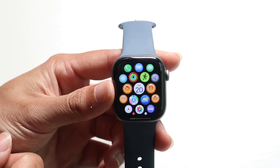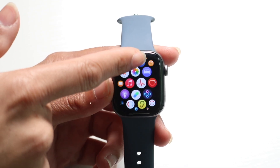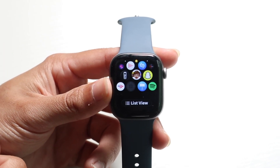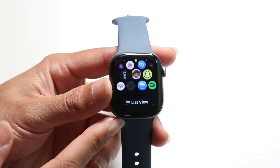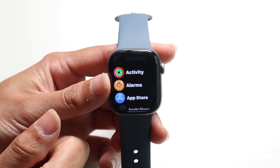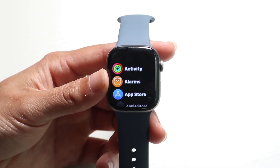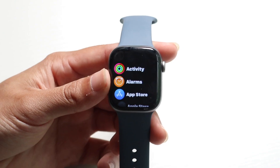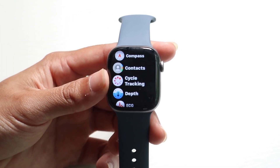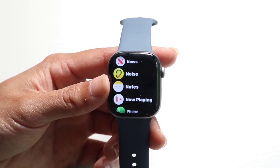These are all of the applications you currently have inside of your Apple Watch. You can scroll through and find applications that you like. If you scroll all the way to the bottom, you'll also see a list view option. Tap on list view to see all your applications in a list format. That's something you can go ahead and do as well.